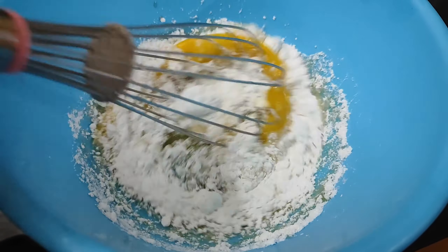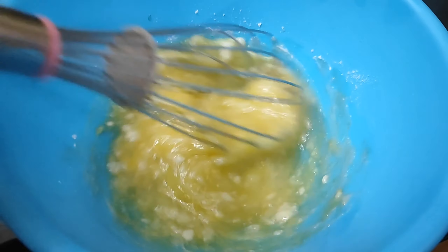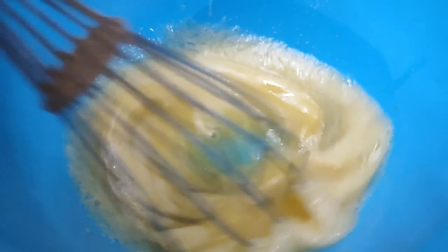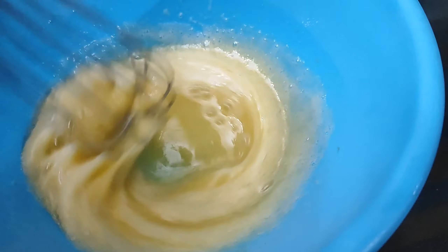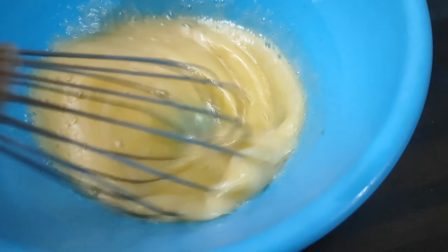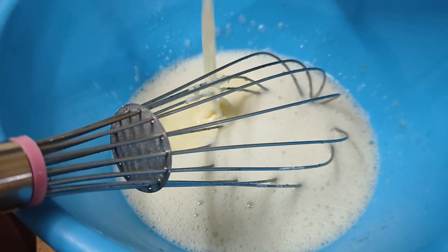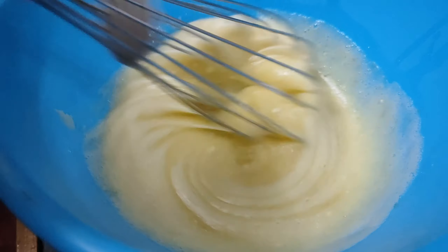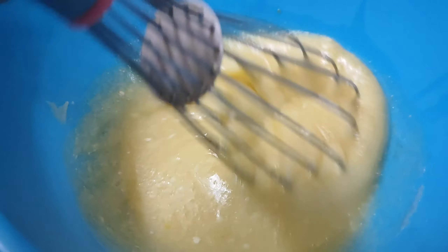We will add vanilla essence to this. Now we will mix this with a hand mixer until combined.